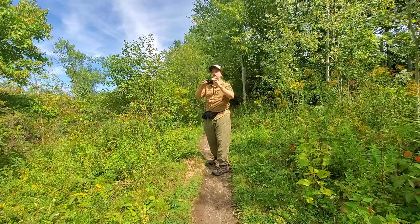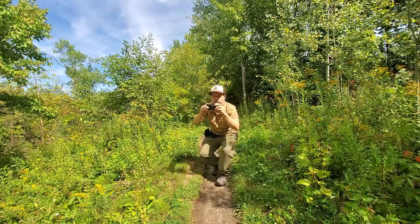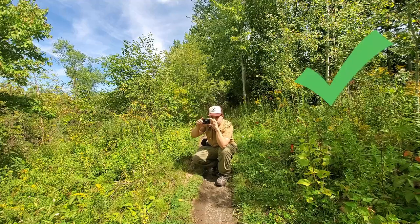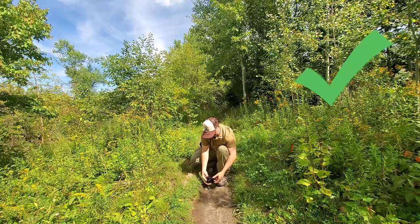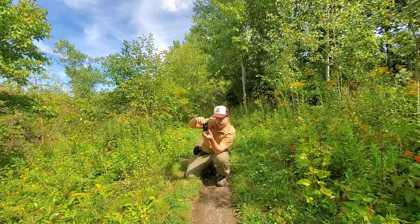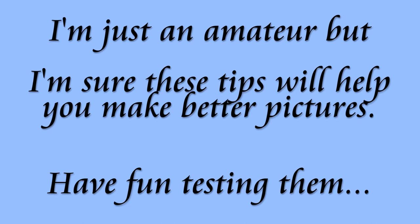The best way to make better pictures is to stop taking pictures at eye level — it's the worst. Everybody does it and it's no good. Get lower and you'll see different things. Even lower and you get different angles and views. Or go sideways and you get another angle. I'm just an amateur, but I'm sure these tips will help you make better pictures — have fun testing them.